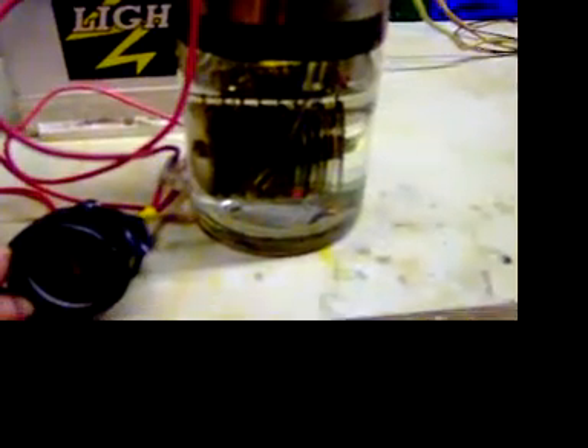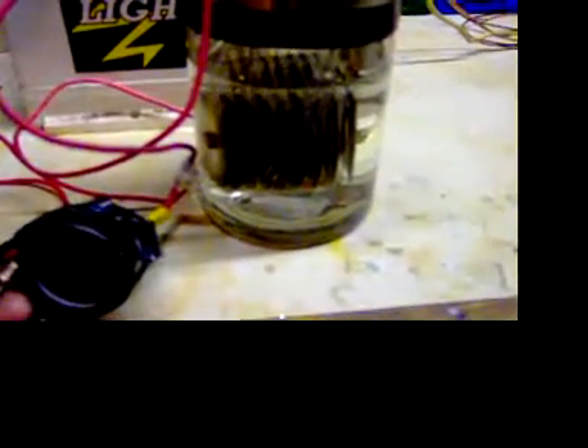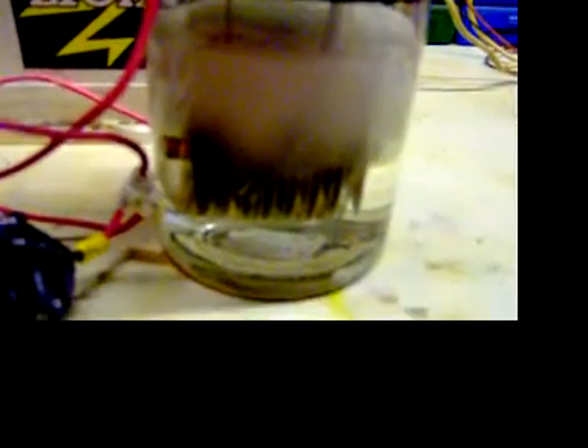And here we are with it switched on. You can see it produces gas pretty well, and it's pulling just under 15 amps.